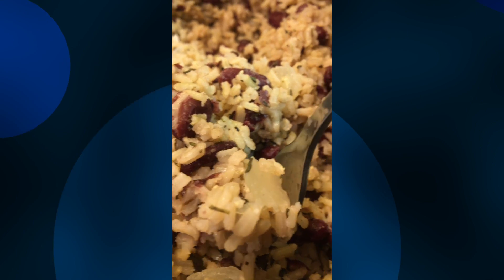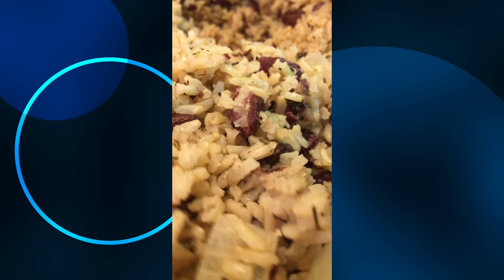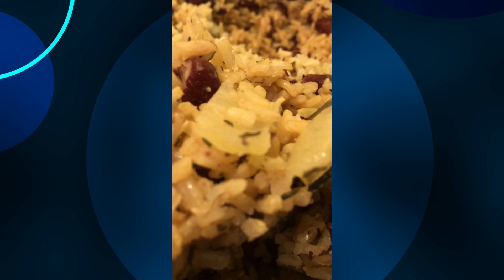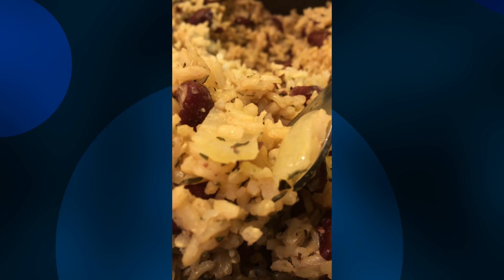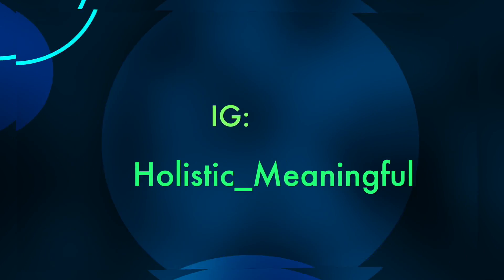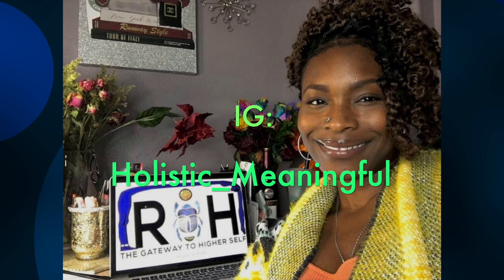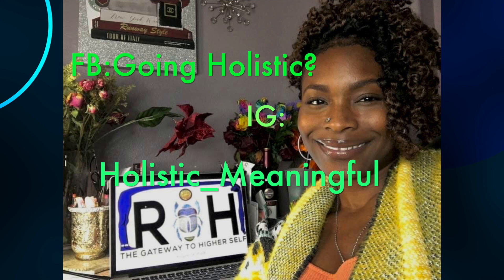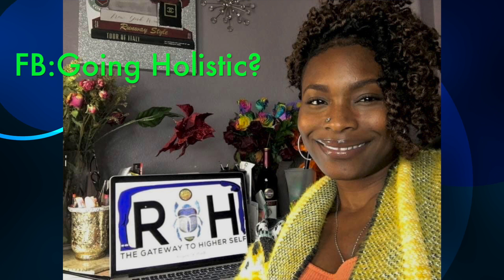I hope this video was easy and simple for you guys. If you liked this video please give me a thumbs up and leave a comment below if you've tried this recipe. Be sure to check me out on Instagram at holistic_meaningful and on Facebook at Going Holistic. Don't forget to subscribe and hit the bell for more videos like this — I'll see you guys next time, ciao!